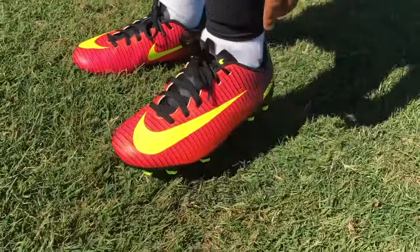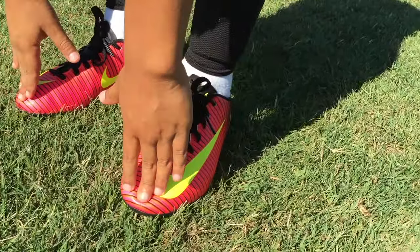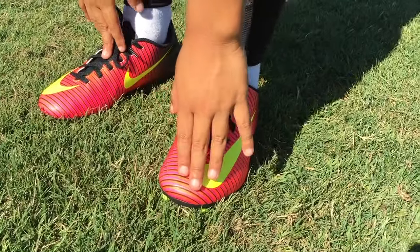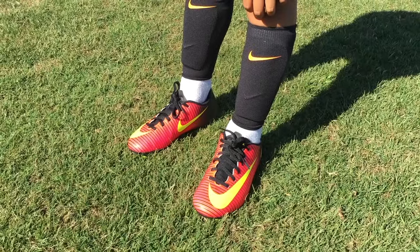The bottom feels good, the back feels good, the sides feel good, and the front feels good too. The upper feels really smooth and good. So now I'm going to give them a try.